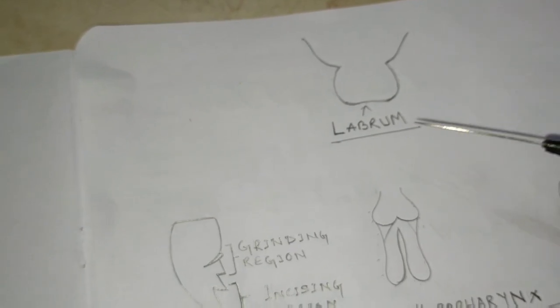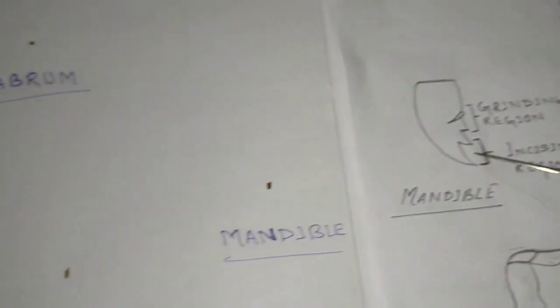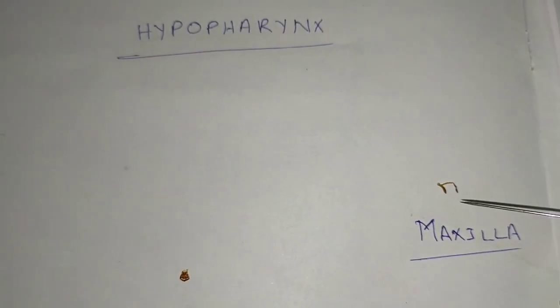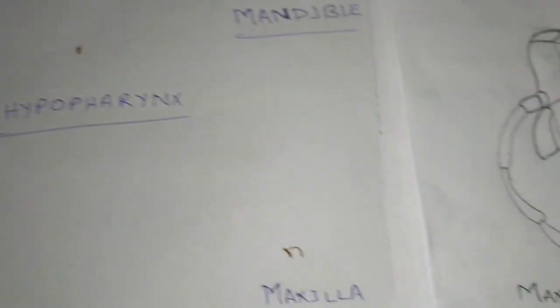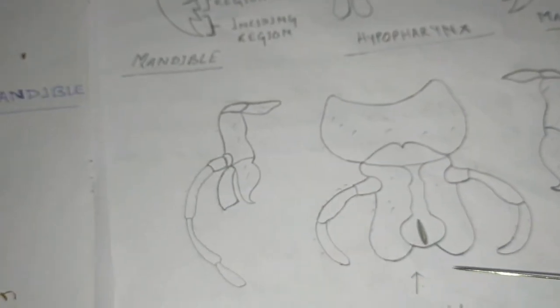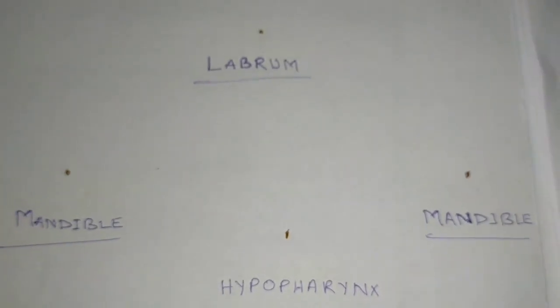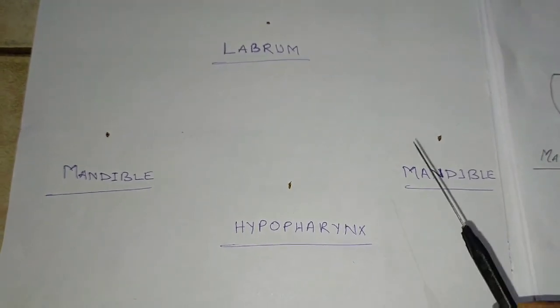I am drawing a diagram so you can see the similarities. This is the labrum part in the diagram. Then the mandible — you can see the mandible is the same. Then this is the maxilla. Then this is the hypopharynx. In the lower part you can see the labium; upper is the labrum and at the lower part is the labium. In this way you should display or dissect the mouth parts of the cockroach, and after dissecting you should display in this way. So thank you.